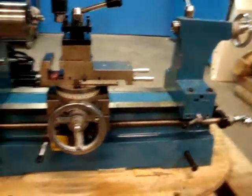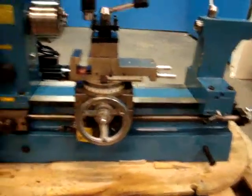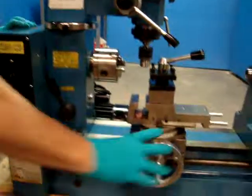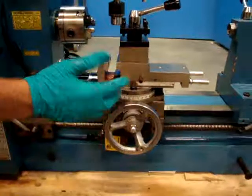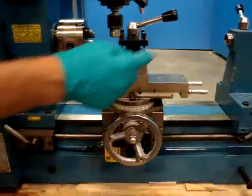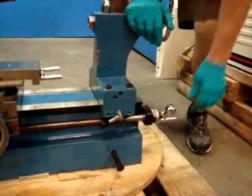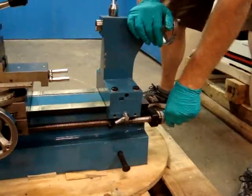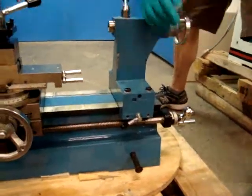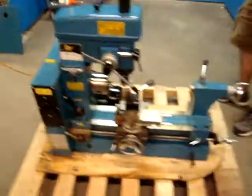Most of the components appear to work fine. Check the cross slide right here — that spins freely. The only thing that really doesn't seem to want to work is when you try to turn this manually, whether it's locked or unlocked, it will not turn the apron manually. We specify that in the listing. We checked everything out — looks really clean. There are no metal shavings or anything. It's leaking a little bit of oil and we don't know where the oil is coming from.